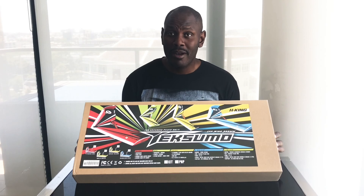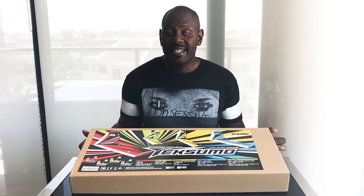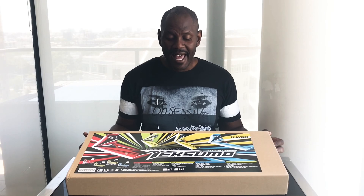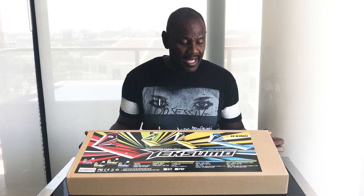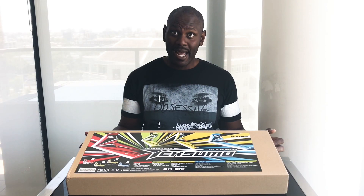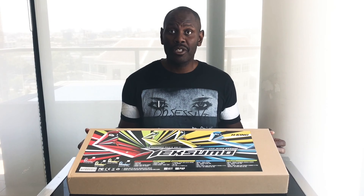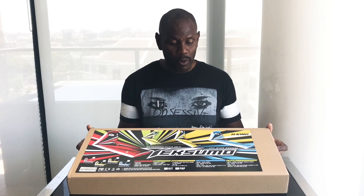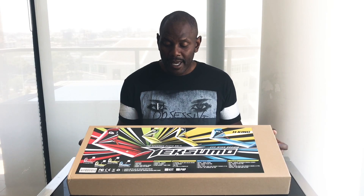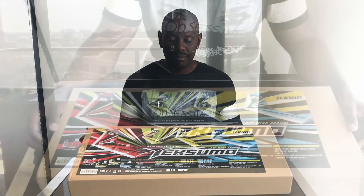This is the Tech Sumo from Hobby King and I bought the kit version of this. Today we're going to do a quick unboxing, have a look at what's inside the box and all the parts, and then we'll put it together. We may also be joined by Vas from Aussie RC Playground, and we'll be going through the build and telling you a bit more about this new wing.